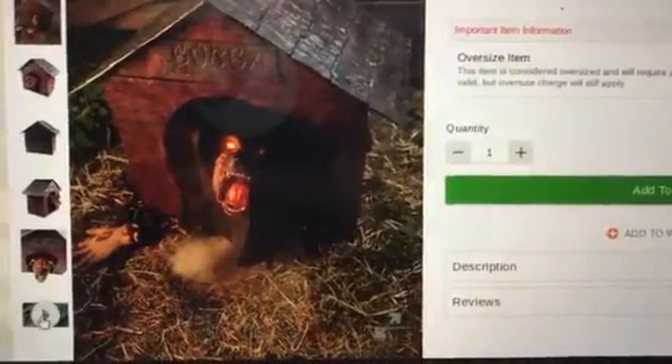It is $160, which is not that bad of a price. It's an awesome prop, and it is by Crazy Create. Here's the video of Man's Possessed Friend.